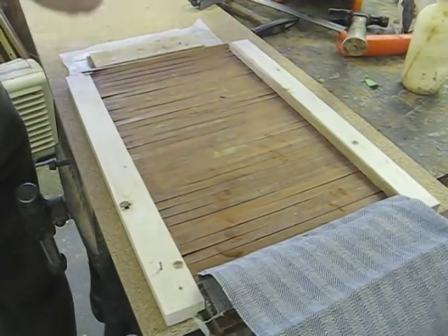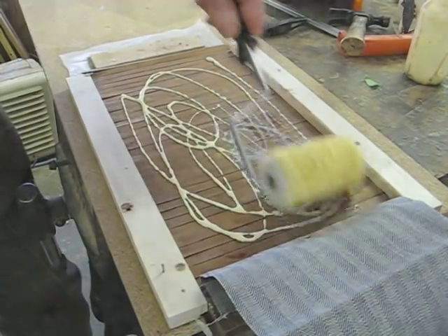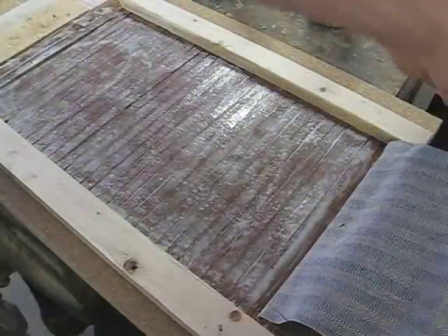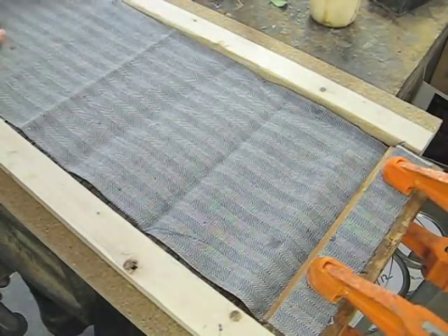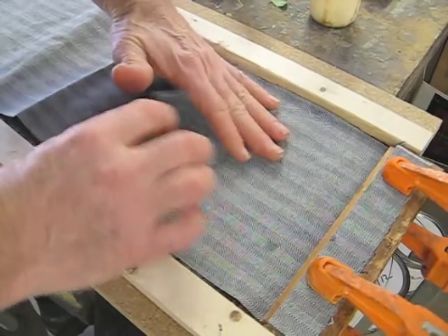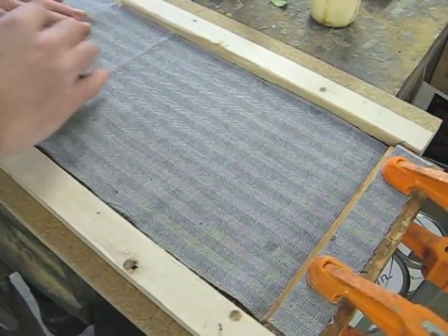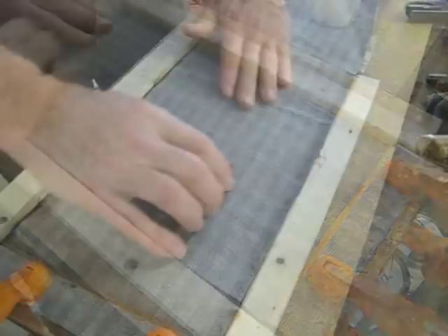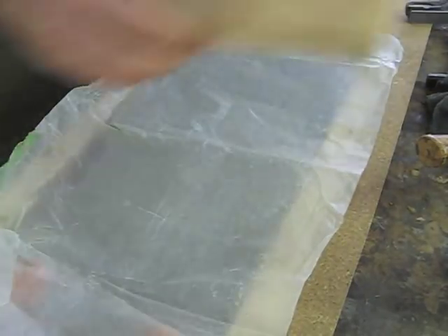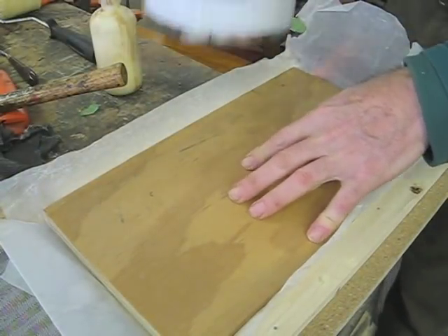I feel like I'm all set to go here — just using regular yellow glue. I put down the fabric and smooth it down with a block — this is just a hard rubber sanding block — and I can feel the fabric starting to grab. Now to make sure everything stays nice and flat, I put down a piece of wax paper. I have a piece of plywood I cut to fit in here and a couple of cans to weight it down.